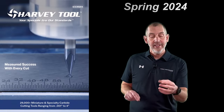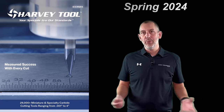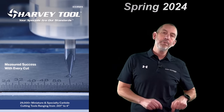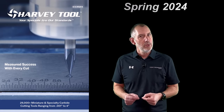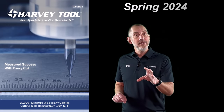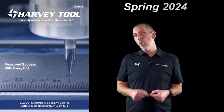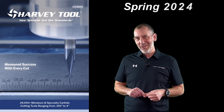The new Harvey Tool catalog is out this year, 2024 Spring. Every one of those products in this catalog is there to serve a purpose and try to make your life just a little bit easier at your spindle. We're going to go through those items one at a time and tell you a little bit about why we added these to the 2024 spring catalog.